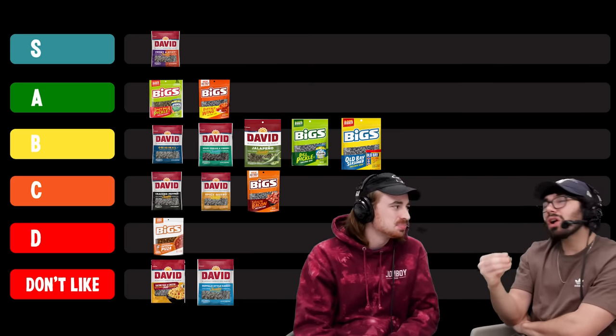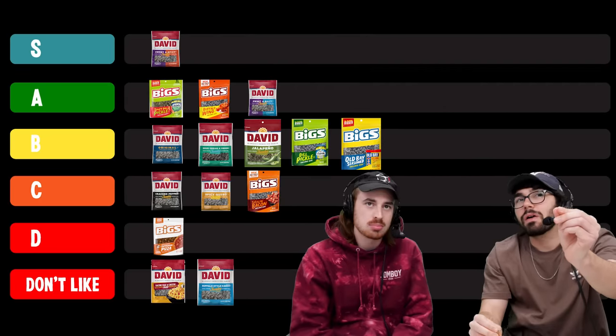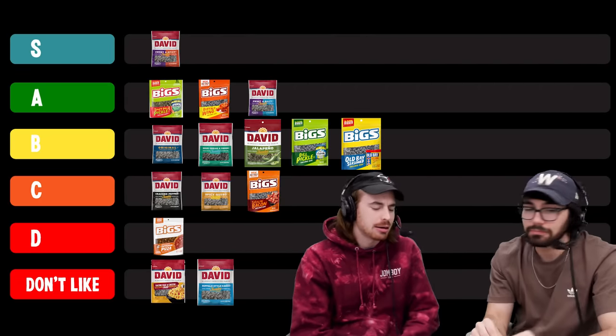Now we're going from sweet and spicy right to sweet and salty. That is sweet but I'm doing more salty. This one tastes like if sweet and spicy and original had a baby — I'm getting a lot more original here. I like it a lot. I don't like it as good as sweet and spicy, but I think it's in the same family. I think it's an A, a strong A. Lost my touch on the spit shot, but that just speaks to how good sweet and spicy was.